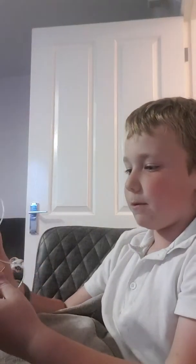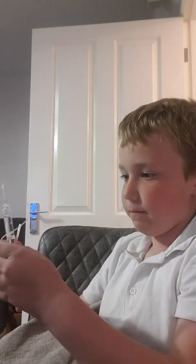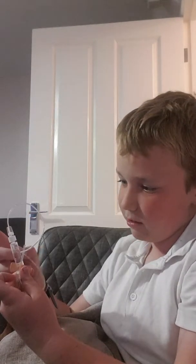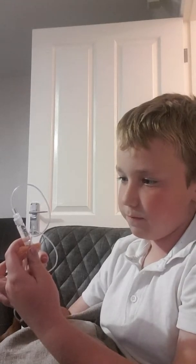Hi guys, today I'm going to be doing my injection because we haven't had it in a couple of days. If you prime the needle, you need to make sure all the bubbles are out. Sometimes you need to flick it to get all the bubbles to the top and get all the air out as well. Don't try this at home.